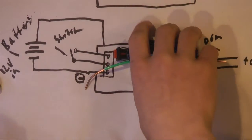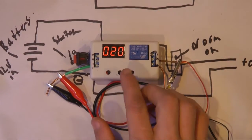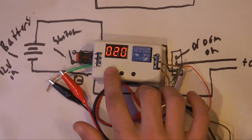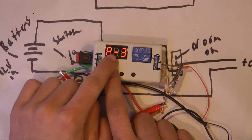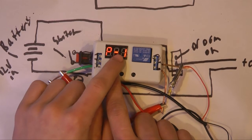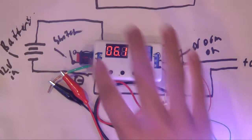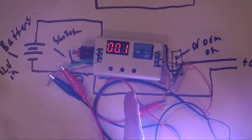Let's go through the functions of this thing. To control the board we have these three buttons. This one switches the mode: mode 2, mode 3, mode 4, and mode 1. Mode 1 is the relay is on for a certain amount of time, and then when the time runs out it turns off.